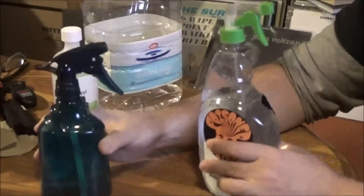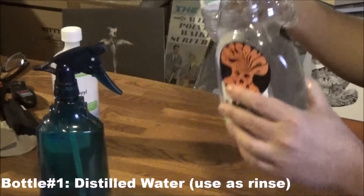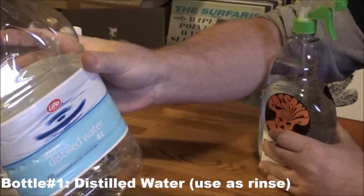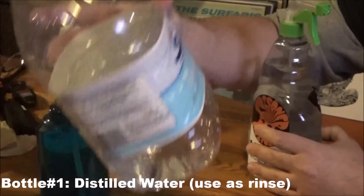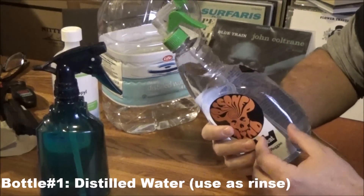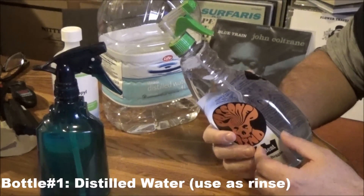We're making two bottles. For the first bottle, we just put some ordinary distilled water, which can be found at any pharmacy for a couple of dollars. This bottle of distilled water serves the purpose of rinsing your records once you've finished washing them.